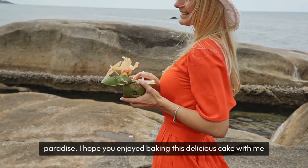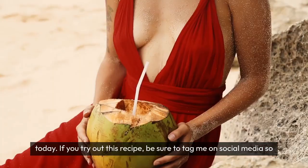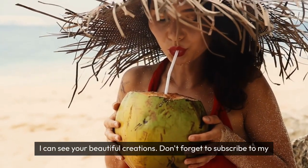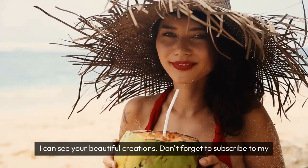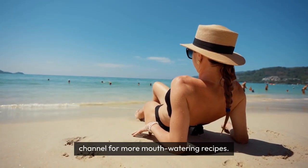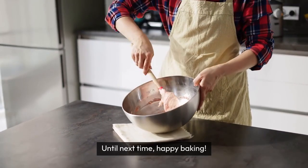I hope you enjoyed baking this delicious cake with me today. If you try out this recipe, be sure to tag me on social media so I can see your beautiful creations. Don't forget to subscribe to my channel for more mouthwatering recipes. Until next time, happy baking!